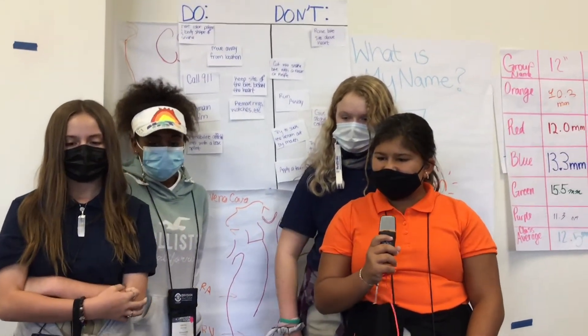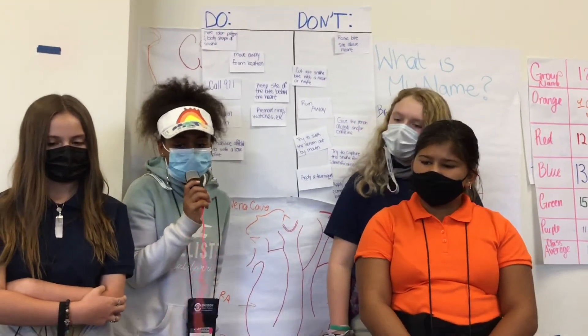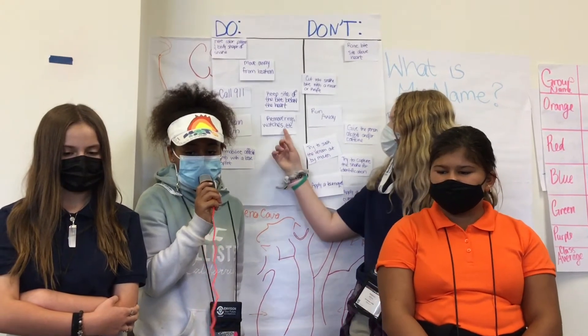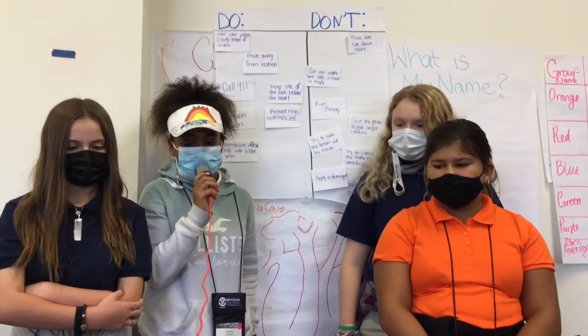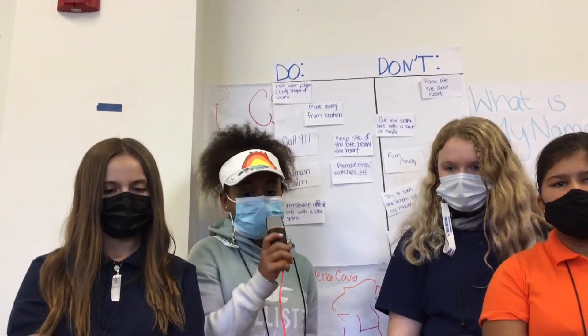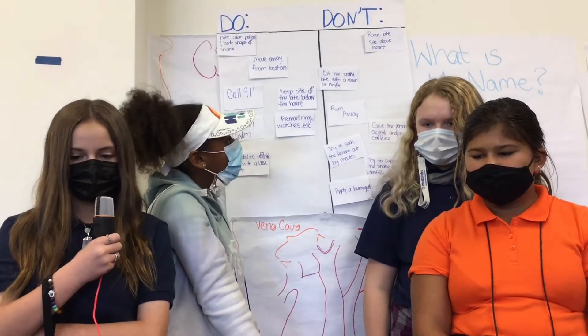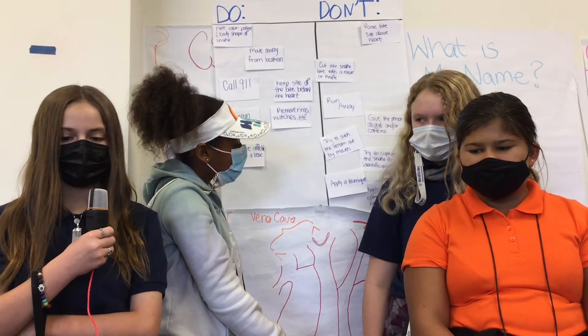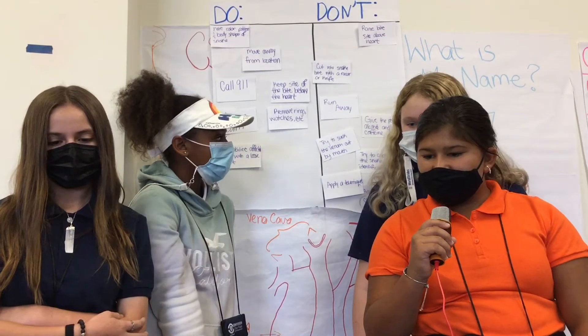If you're bitten by a snake, you need to evacuate the area where you were bitten. Remove all jewelry from the spot you were bitten — remove any rings, bracelets, etc. The area will swell and greatly increase chances of amputation if this isn't done. Call 911 if possible. Do not apply pressure to the wound or put the wound above the level of your heart, as this will make the blood rush to your heart. Do not chase or go after the snake.